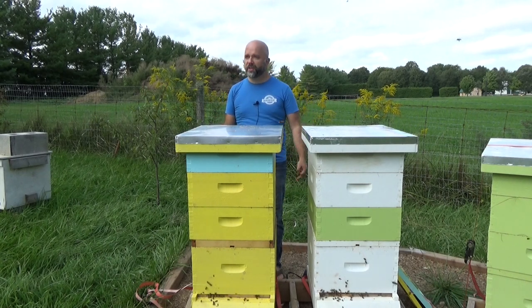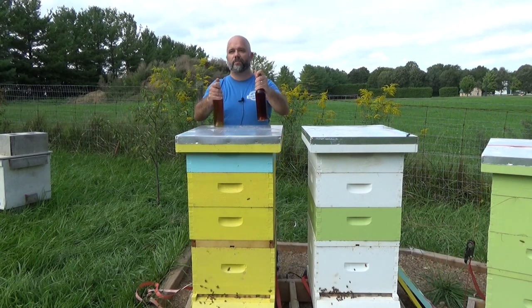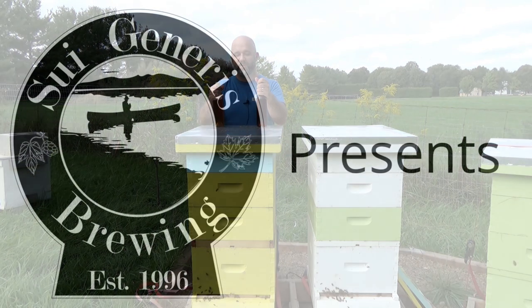Hello everyone. Brian from Sui Generis Brewing here. I've done a little bit of an experiment with some mead, so let's see if it worked out and I'll talk about what I did.